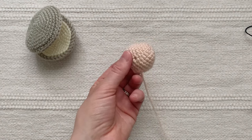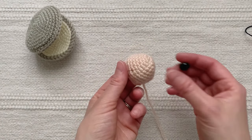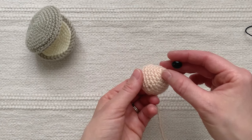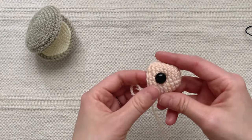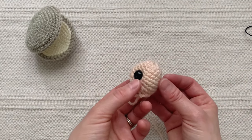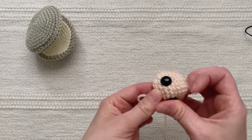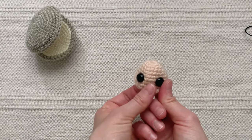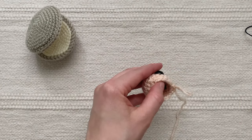Now that I have 12 stitches around I'm going to pause to insert the safety eyes. I'm using 12 millimeter safety eyes and I'm going to insert them between rounds seven and eight. Count eight stitches and place the first eye, then place the other eye three stitches over so that there are three stitches in between the two eyes. Then go ahead and secure the backs of the eyes.